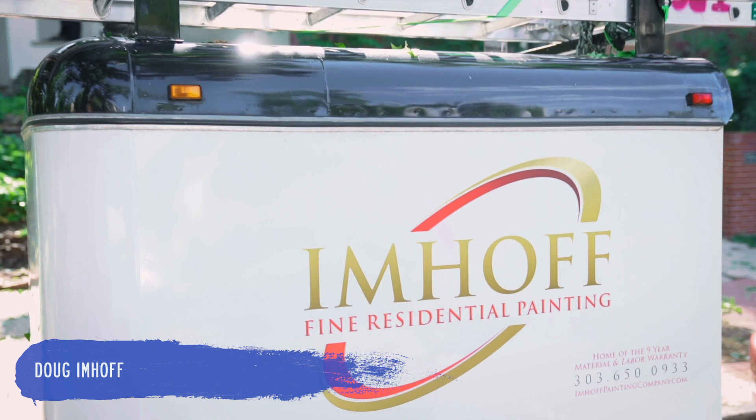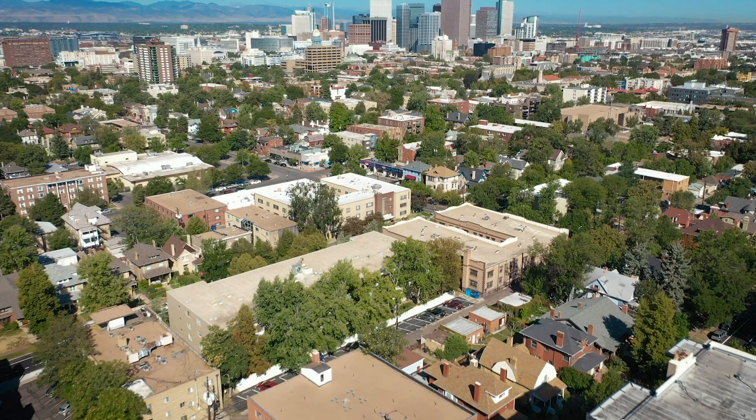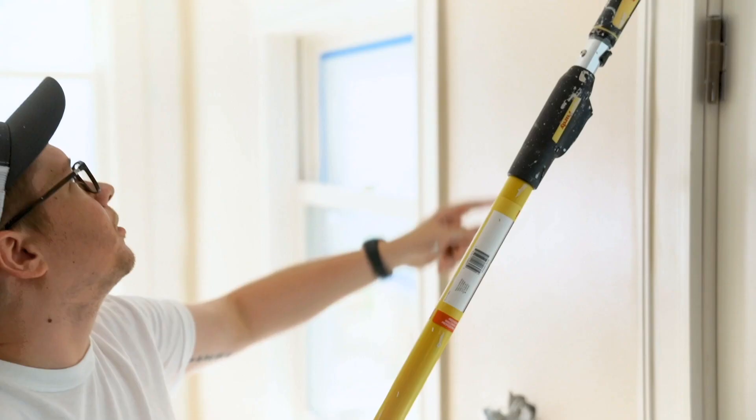Welcome to APC's Paint TV. I'm Doug Imhoff, Imhoff Fine Residential Painting Company. We are in sunny Denver, Colorado in a classic square doing an interior repaint. One of the things that makes our company strong is we cultivate good talent. We have two of our team leads here, Kerry Botke and David Michaels.